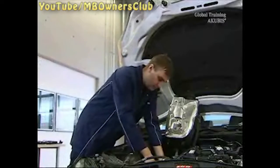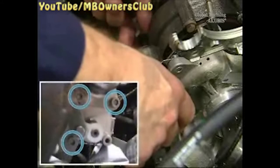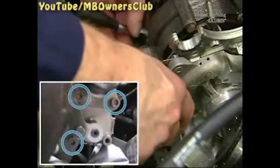Then the actuator can be unscrewed. To do this, unscrew the three internal torque screws at the back of the actuator.